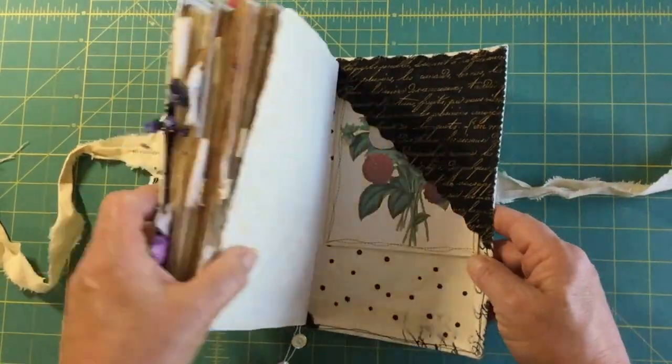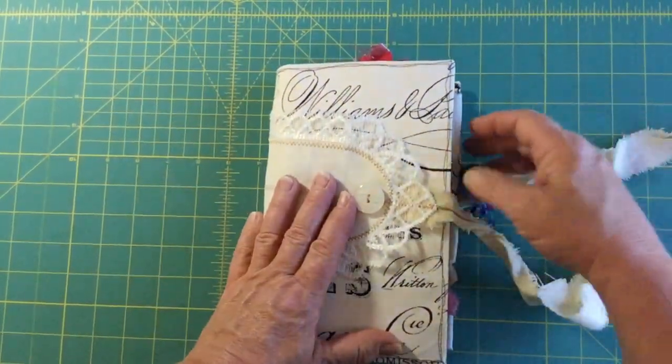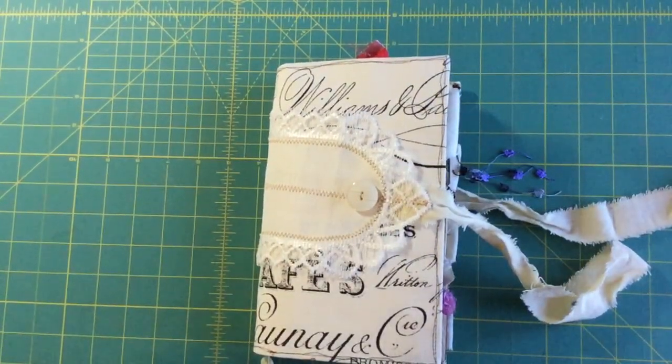All right guys, that's it! These journals are now in my shop if you're seeing this video. Thanks very much for watching — see you soon, bye!